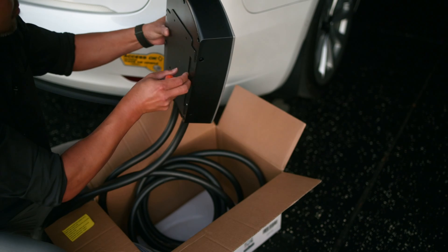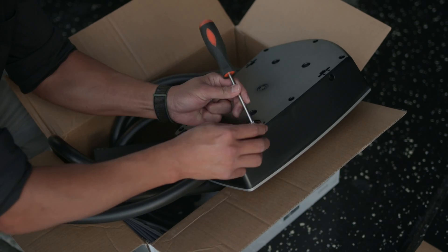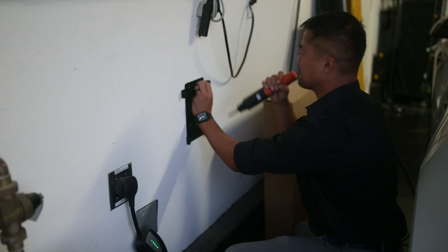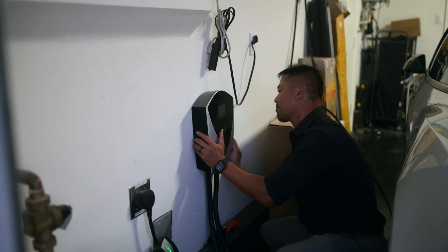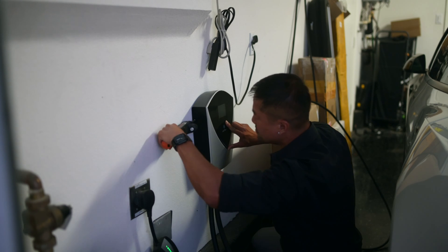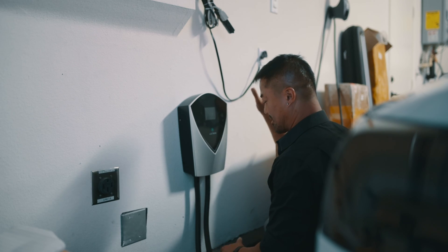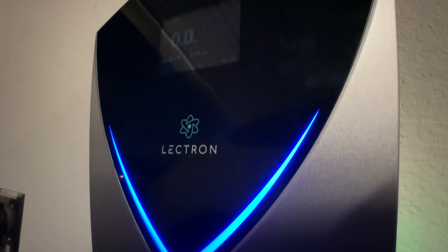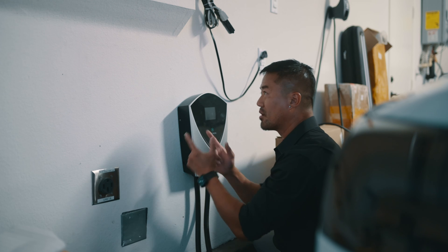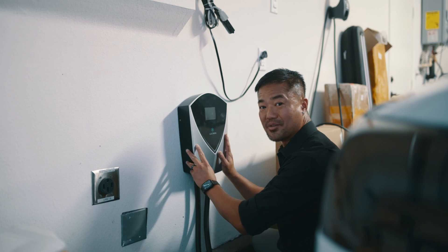Unscrew all four screws on the sides to take out the bracket. If you're planning on using the NEMA 14-50 plug, you have to unscrew this little cover, then make sure the selector is on number three. Screw the bracket onto the wall, then mount your Electron V-Box Level 2 EV charger, then screw all four screws back to lock it into place. I decided I'm going to keep this Electron alongside my regular Tesla charger — my Tesla charger charges at 32 amps, this charges at 40 amps using the same NEMA plug. If I hardwire this into the circuit breaker, I get 48 amps.